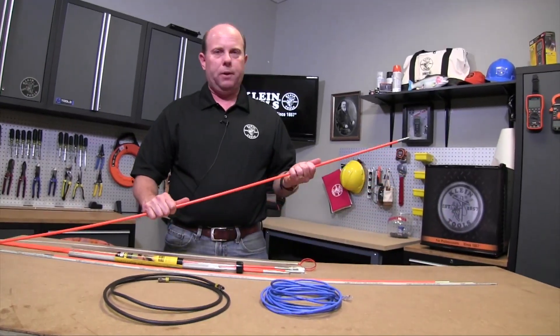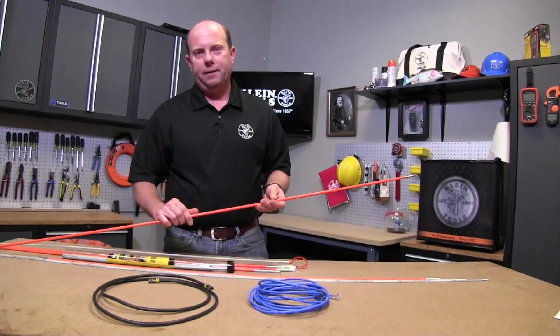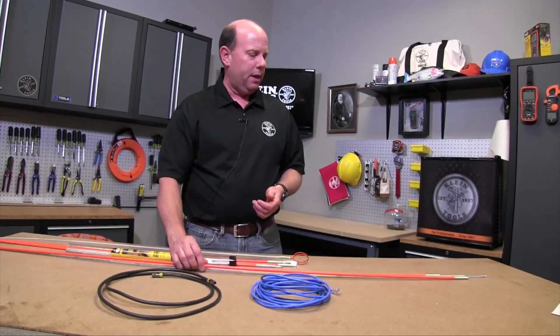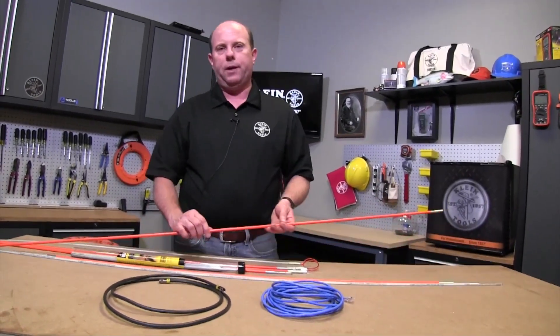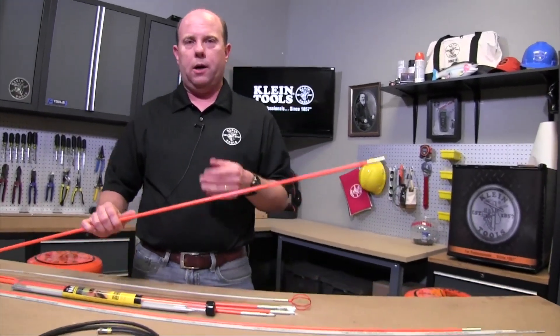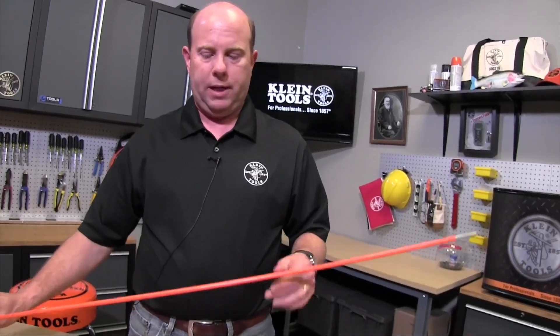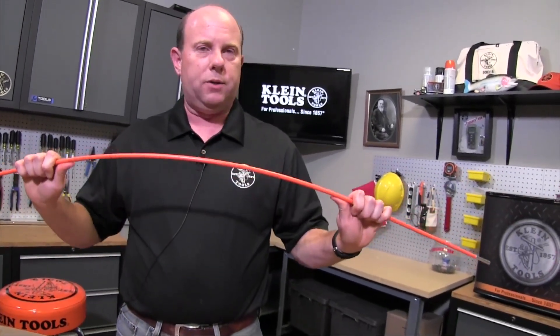Because they have fiberglass material to them, they've taken on the industry term as fish rods. Klein offers three different flexibilities of fish rods for any application. The first one I'm holding here is what we call our low flex rod. Low flex rods, as the name suggests, don't have much bend to them.